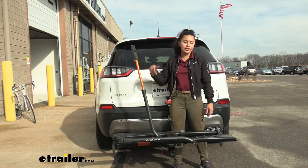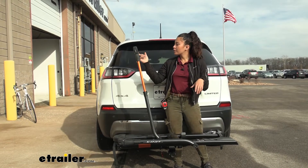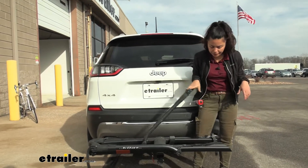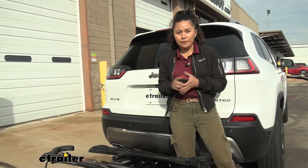We also have our front wheel cradle. I talked about how this helps with a variety of bike frames — we have those grooves for tire width. This ratchets down and then secures over to the side.